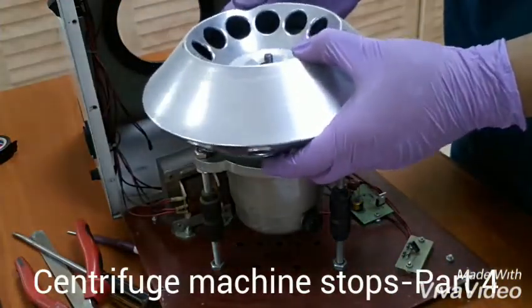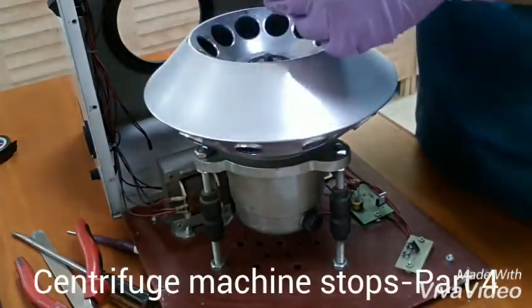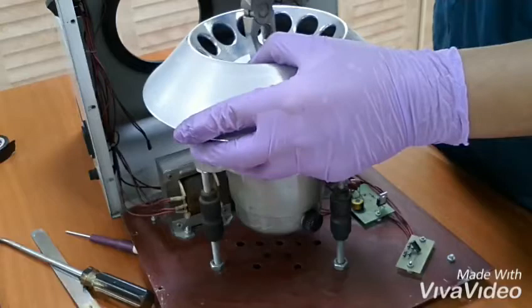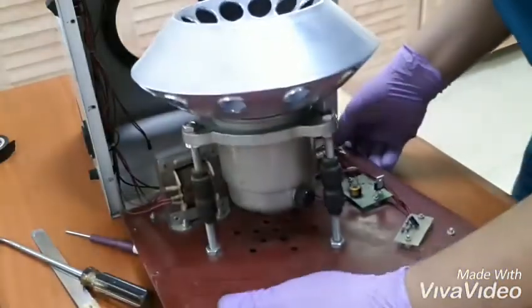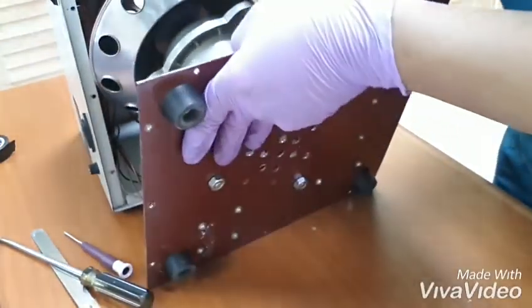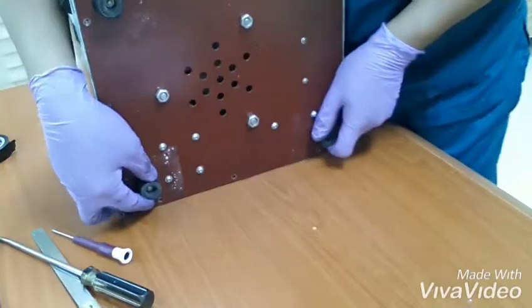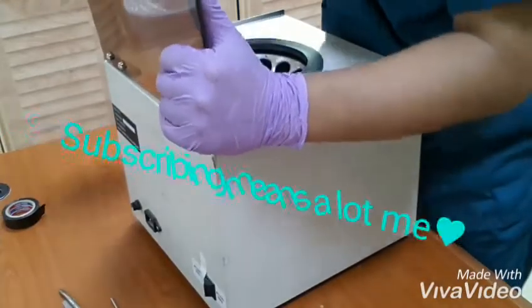We put this one, and then this one, and then the screw. And then the screw and the screw and then the screw. So, let's go.